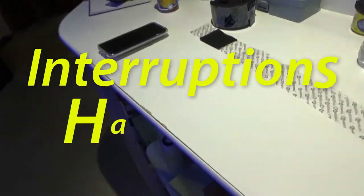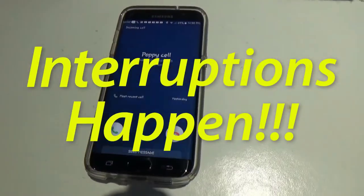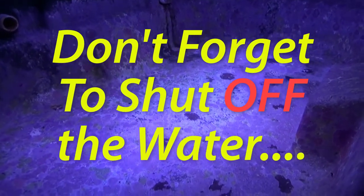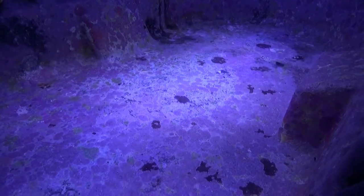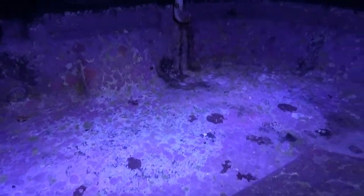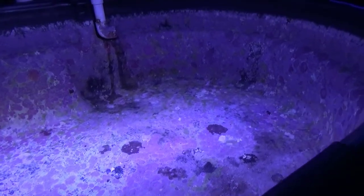Good morning reefers, I'm Daniel and this is the third and final update — at least for now — on the coralline algae removal. I kept it in the dark for two weeks and that really didn't seem to kill it fast enough.